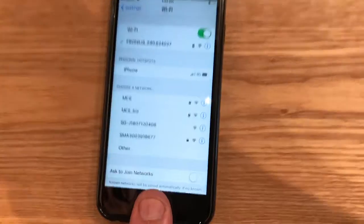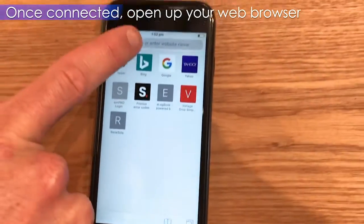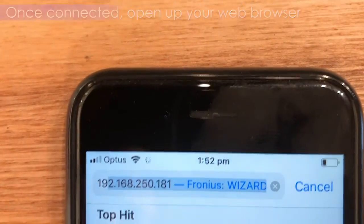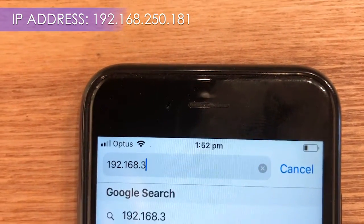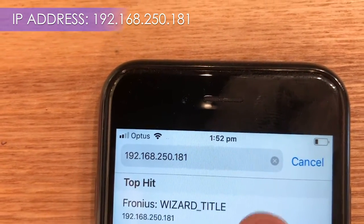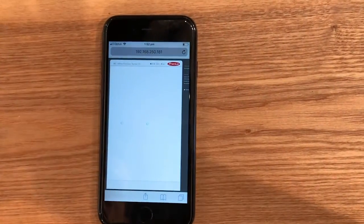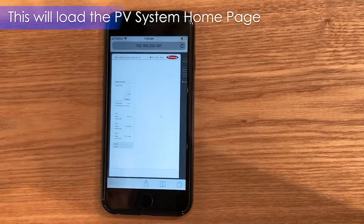Once we've connected to the Fronius network, go back to your home screen and click on any browser that you use. We're going to type in an IP address for the PV Inverter homepage: 192.168.250.181. This will take you to your PV Inverter homepage where we can change some of the internal parameters of the inverter, including your network settings.